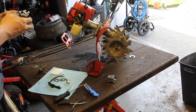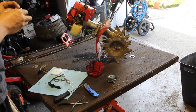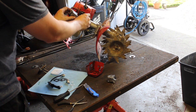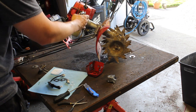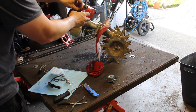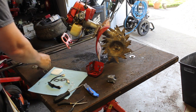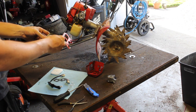Theoretically this new carburetor should be pre-tuned. The short line goes to the top, the long line goes to the bottom. We'll take the throttle cable and put that in there, move things off to the side just a little bit, and put this back on. It's pretty nice.